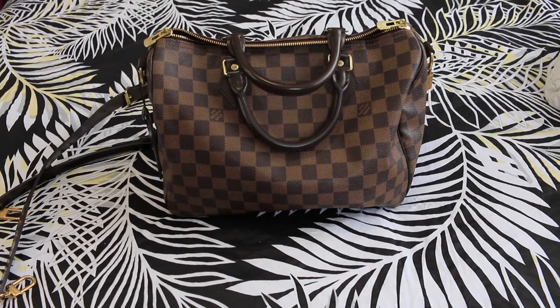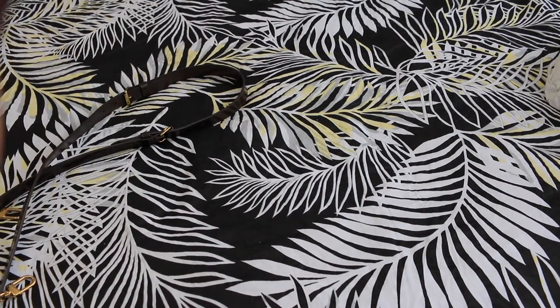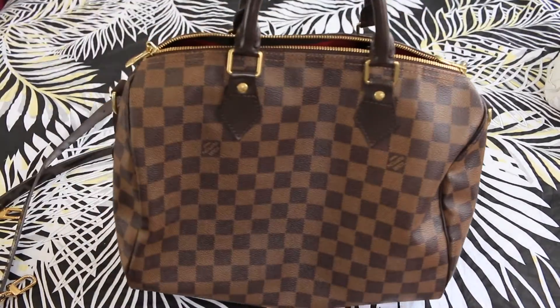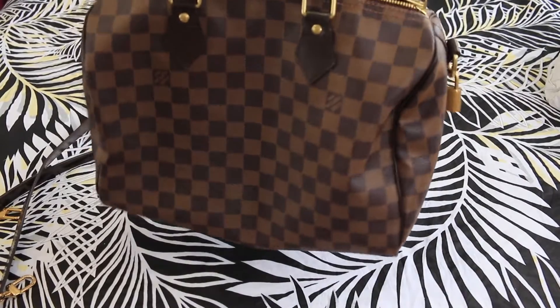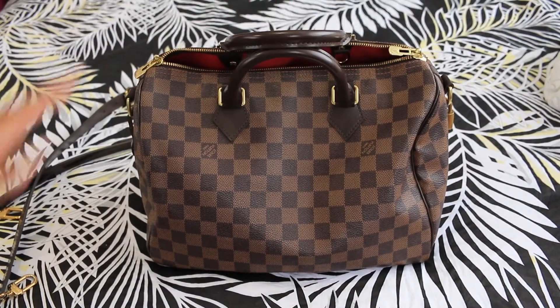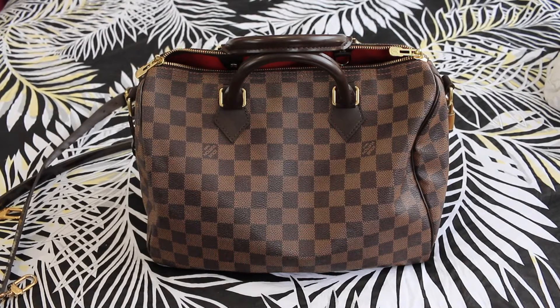Now the pros. First off, this bag and this particular canvas is absolutely care-free. You can wear this out in the rain, the snow, anywhere — it honestly will hold up. I've had no problems whatsoever with it, which is why I gravitate towards it the most. It's my go-to. It's care-free and I love how you can wear it on your arm, the crook of your arm, as a shoulder bag, or as a crossbody — so there are options to be hands-free as well.